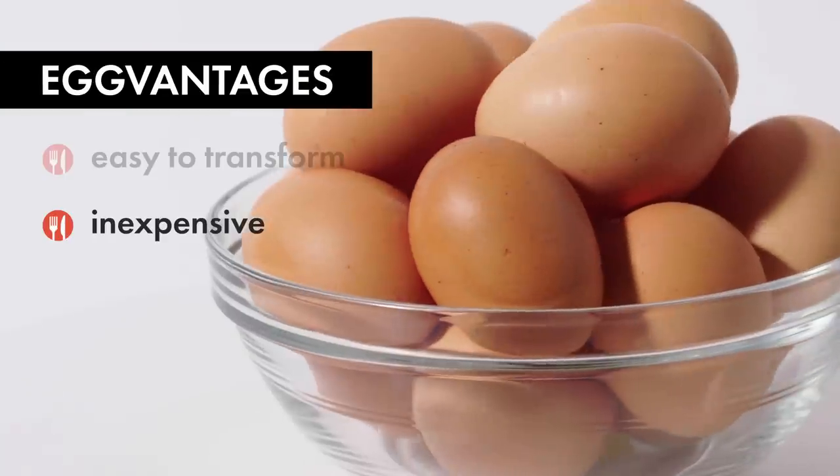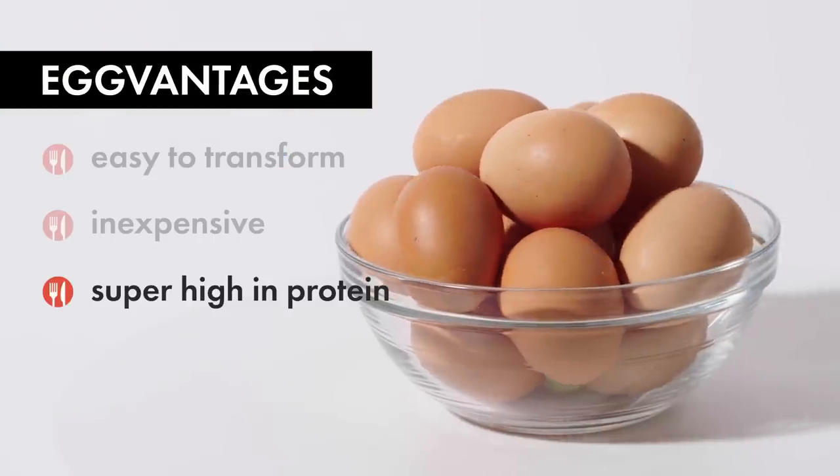Eggs are easy to transform, they're inexpensive, and they're super high in protein. Today I'm going to show you a few techniques to transform eggs that are typically reserved only for professional kitchens. Let's get started with breakfast.